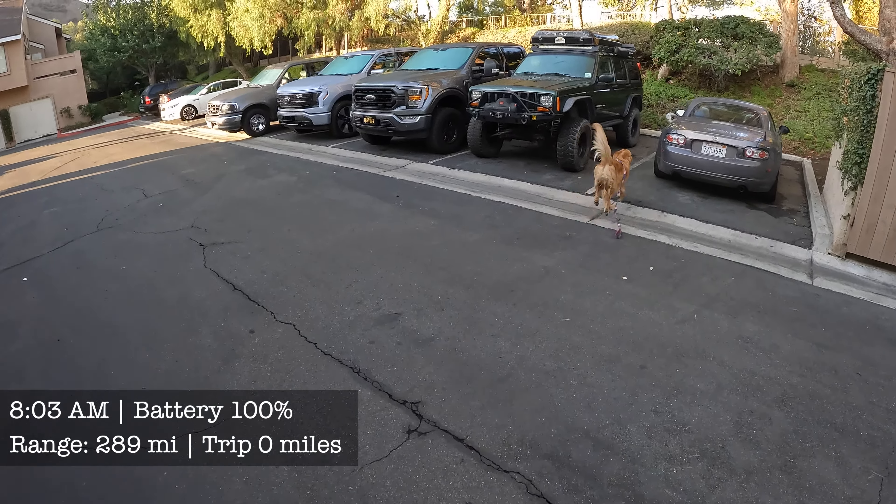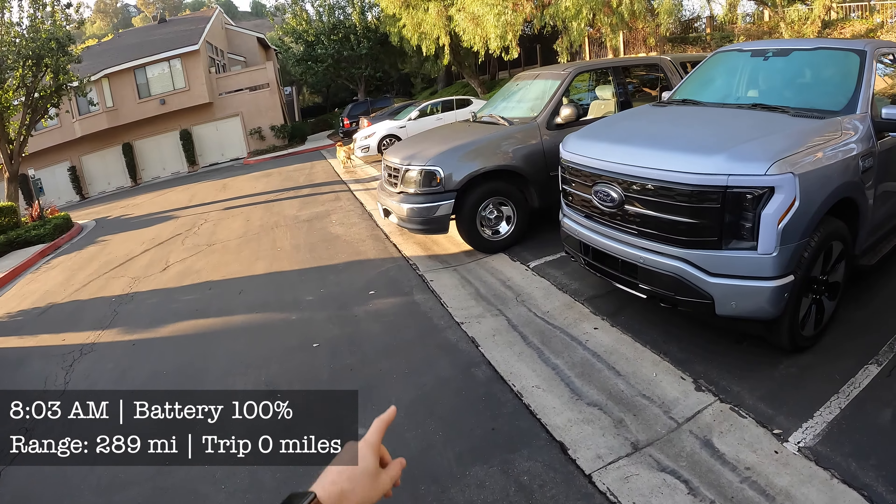Let's see if Larry figures out which car it is. We have a hybrid F-150 here, we have the Lightning here, and we have a gas one over there.